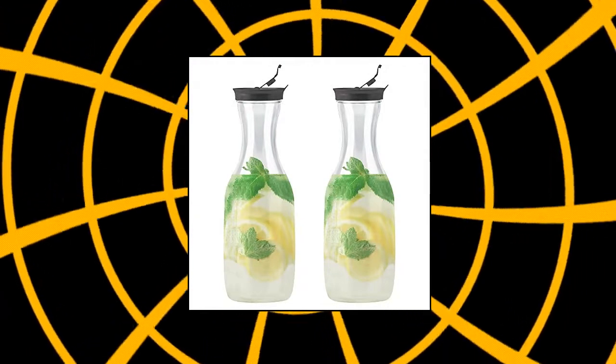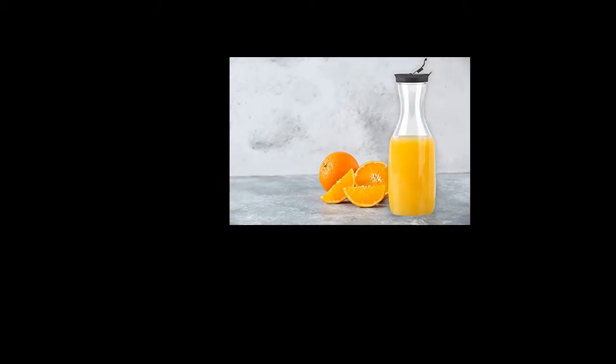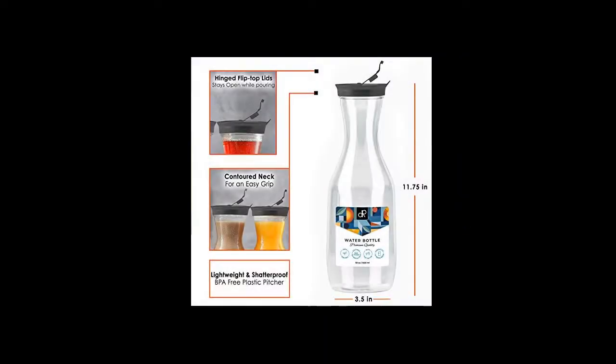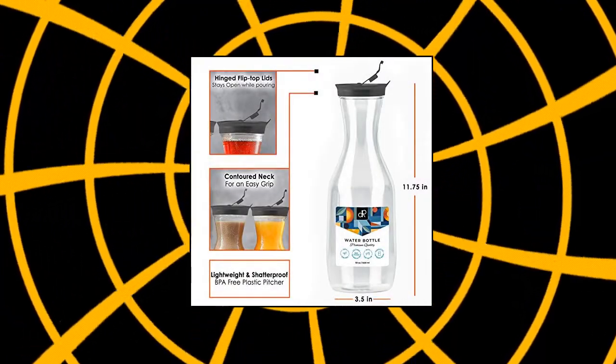Narrow neck allows for a comfortable hold; wide mouth makes it easy to add ice cubes, tea bags, or fruit. Easy to carry, lightweight, will not shatter if dropped — perfect to take to the beach, picnics, outings, parties, or the park. Keeps beverages fresher for a longer time, perfect for iced tea and juice.